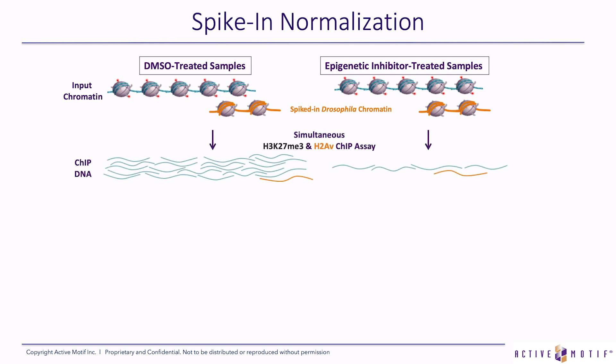In this example, where a sample has been treated with an epigenetic inhibitor and we performed chromatin immunoprecipitation against H3K27 trimethyl, we see that in the DMSO-treated samples there was a lot more chromatin pulled down. So the epigenetic inhibitor lowered the amount of trimethylation at H3K27. But if we didn't use spike-in, we may lose that quantitative difference — I'll show you how in the next steps.